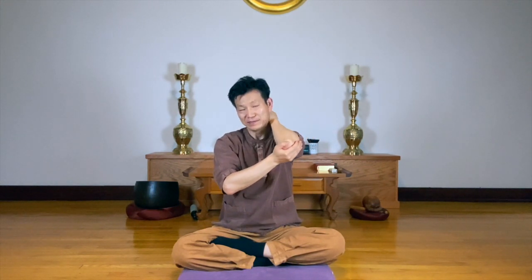You can switch your hands now for the side. Massage your neck.